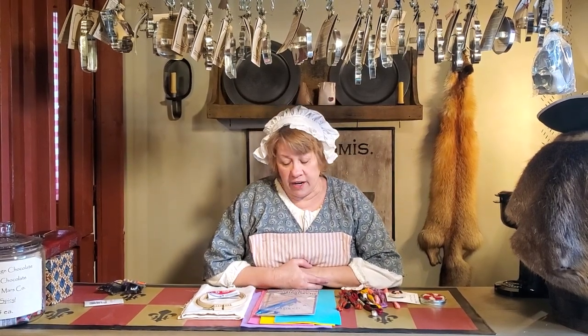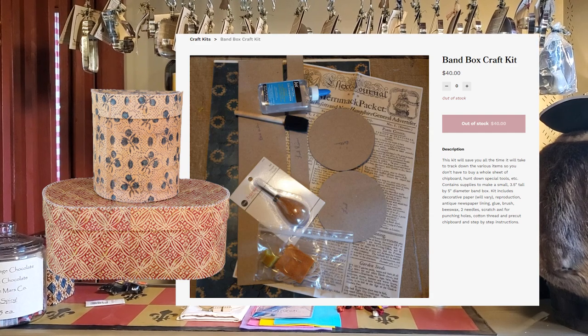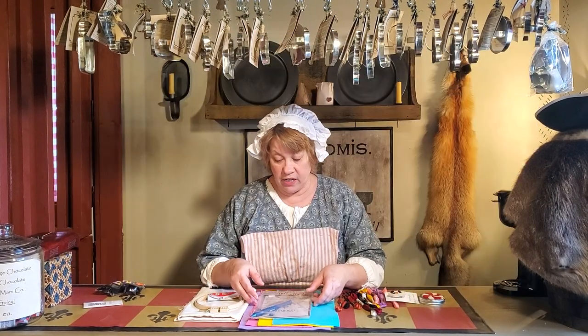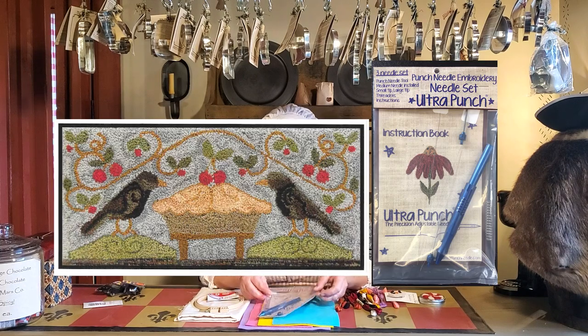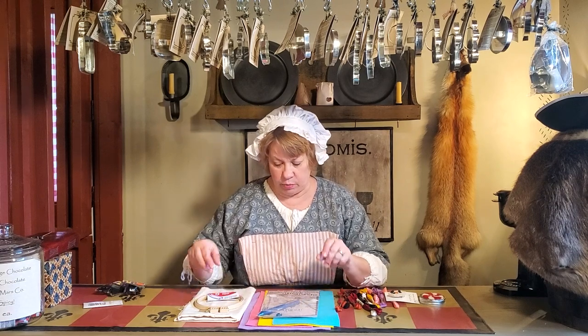Hi everyone, welcome to a special community post here at Sassafras Creek Originals. I have started putting together a few craft kits. Many of you expressed an interest in wanting some craft kits. I've already posted the bandbox kits online and those have been doing very well. The next one I put up was the needle punch craft kit, and I think some of you have been turned off by the price, so I feel like I need to explain.